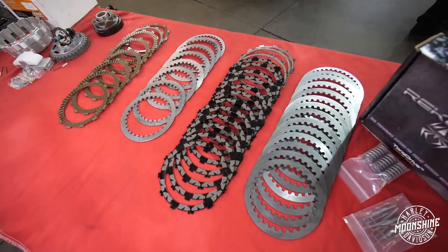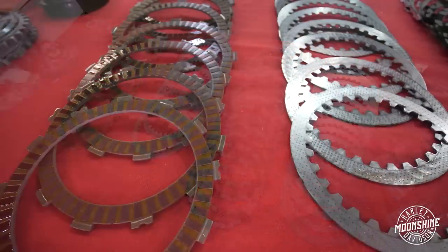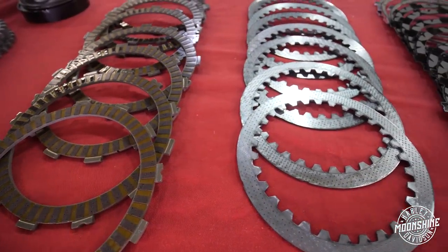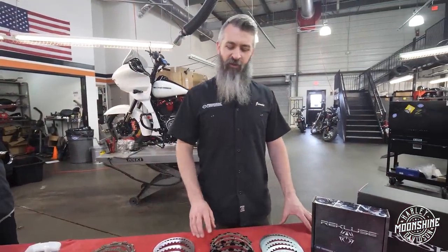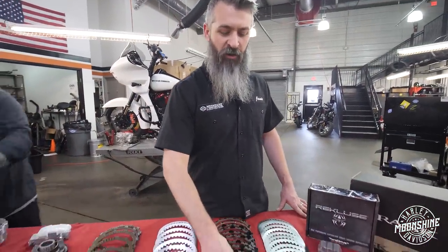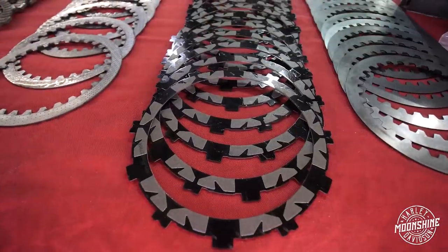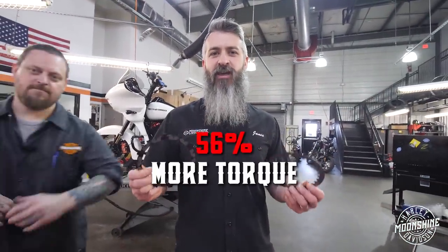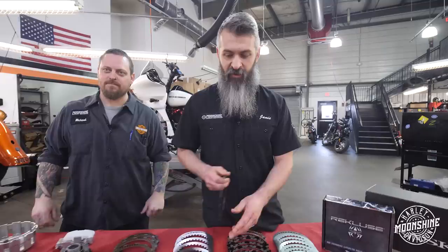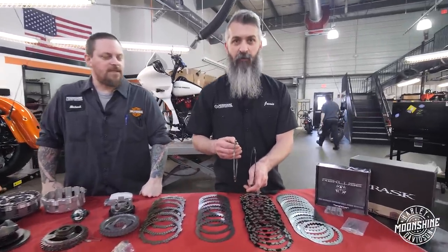The torque drive setup fits in your factory hub and it's going to have a little less pull than stock, which is what they claim. What we've noticed is it's actually a little bit less after we've broken it in, and break-in is a hundred to two hundred miles. Why the clutch is better is we're going to 31 complete plates in your clutch setup versus a stock Harley's 18.